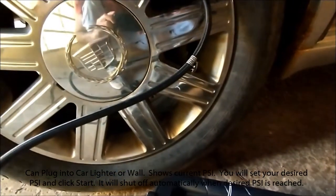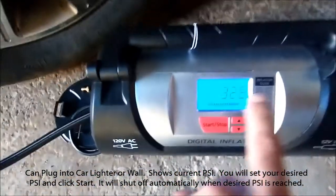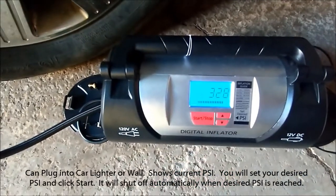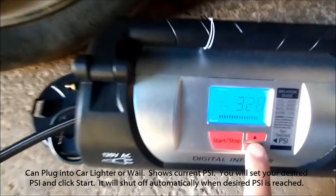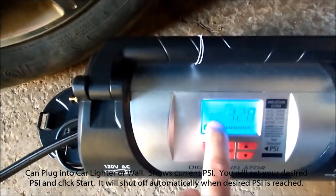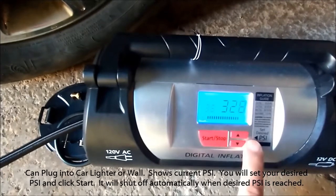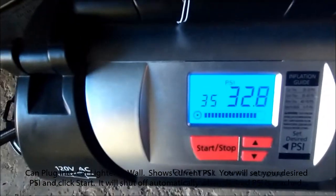As soon as you attach it to any tire, whether it be bicycle or vehicle, it's going to show the readout. The car engine should be on because then there's more power behind this, but for this example I just have the radio on. You set your PSI — that's the current PSI — and you set what you want it to be at with the up and down arrows. I'm gonna go 35 just for this example and hit start, and then it's gonna shut off as soon as it reaches 35.